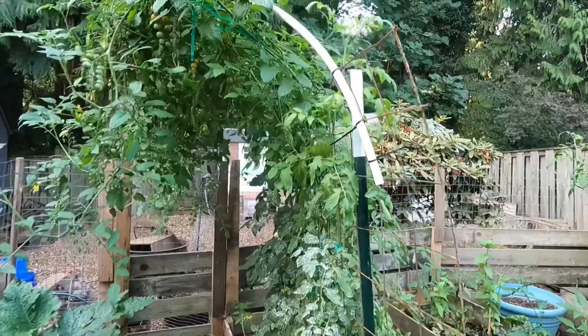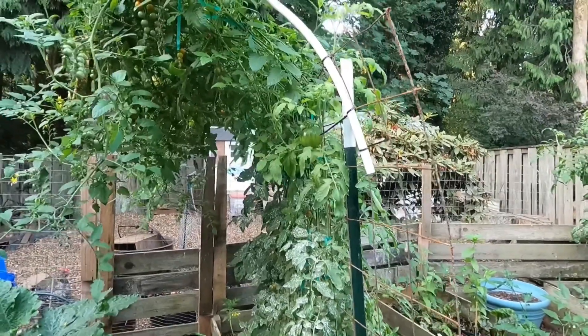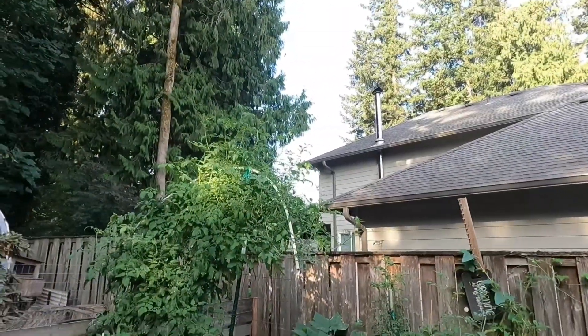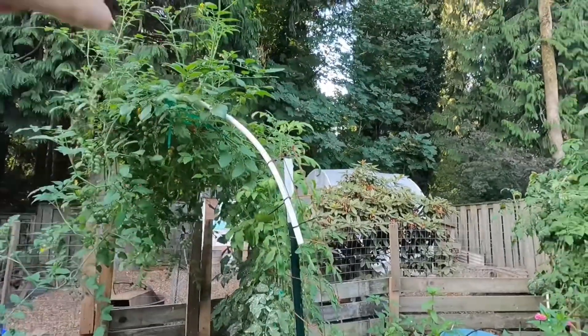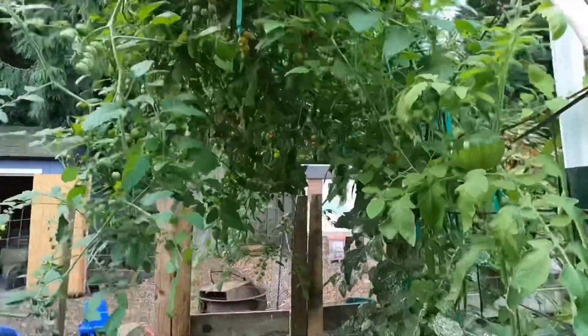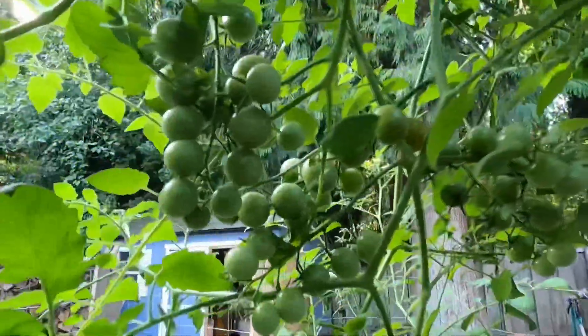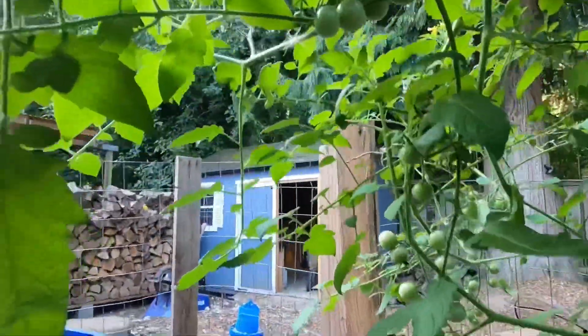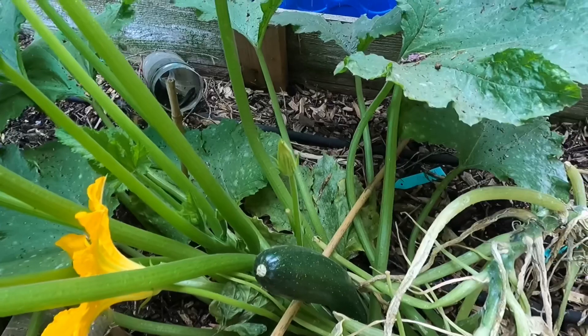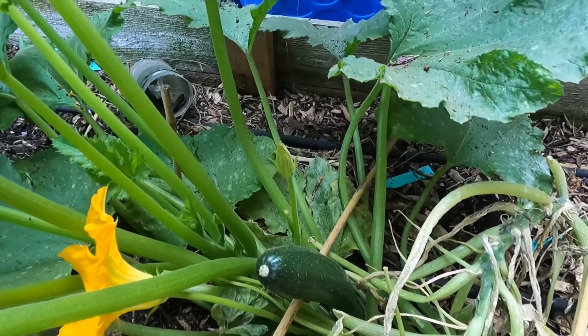My cherry tomatoes on this vine — you can see how that one's bent over — they have totally gone down and bent over. I can stand underneath this, but it's hard walking in it now. But look, I'm still producing tons of tomatoes, so I'm not going to pull them. Zucchini is starting to come in — I have fought for this zucchini plant — so excited to see some zucchini coming on there.